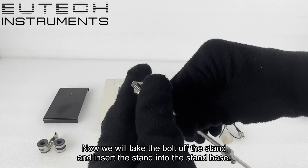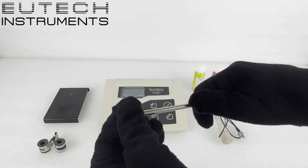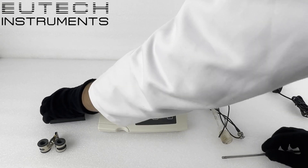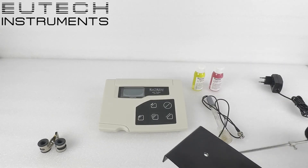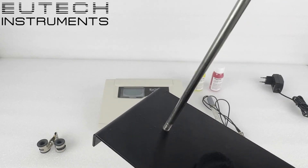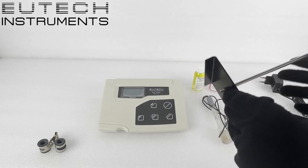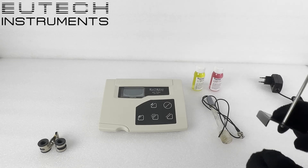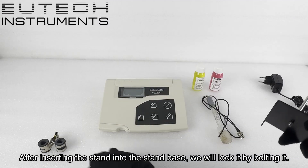Now we will take the bolt off the stand and insert the stand into the stand base. After inserting the stand into the stand base, we will lock it by bolting it.